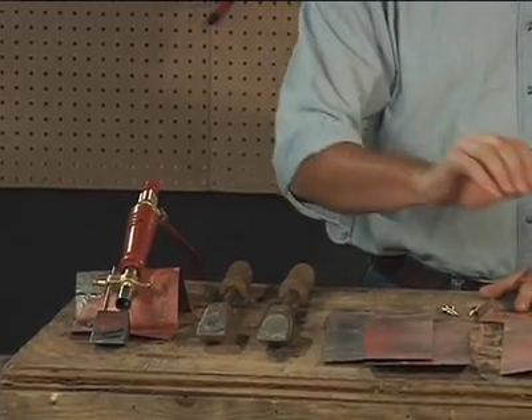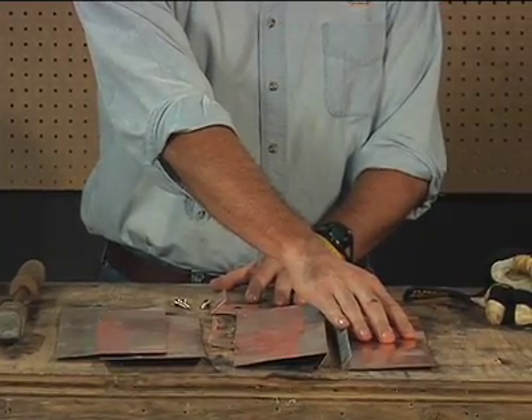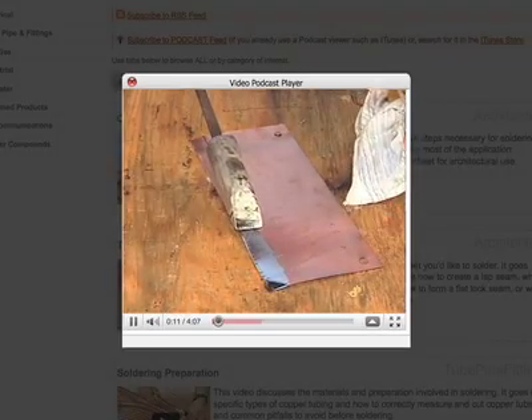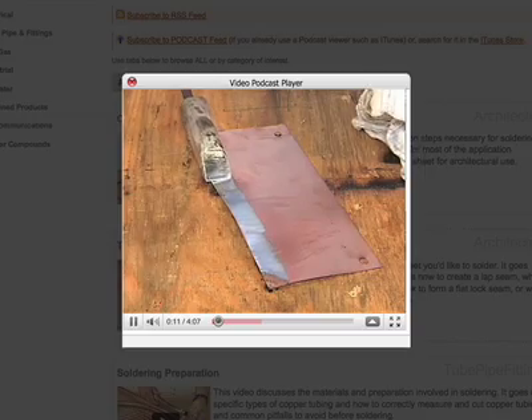Soldering flat seams involves 3 quarter inch locks. The sheets must be tinned promptly before soldering. Use techniques presented in the tinning video clip to tin both pieces of copper with a band of solder front and back, 1 and 3 quarter inches wide.